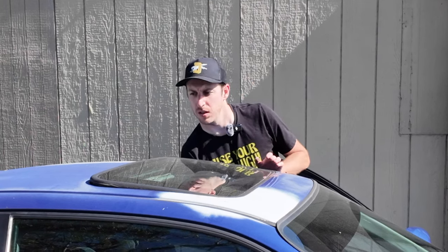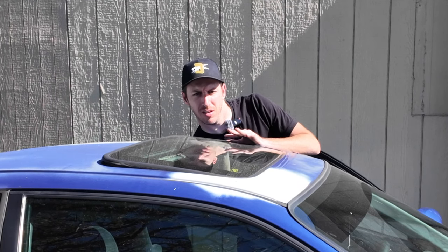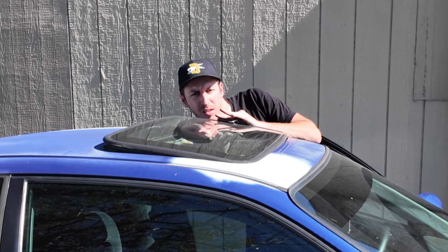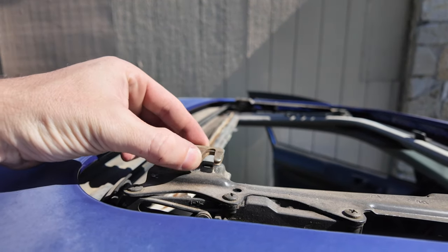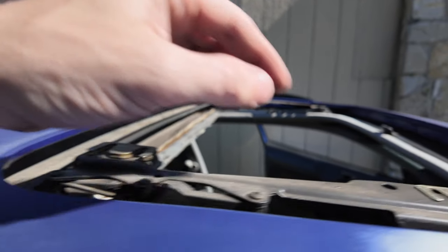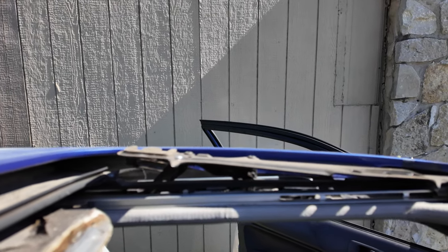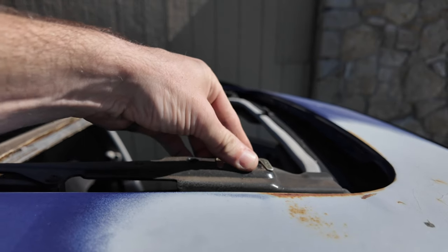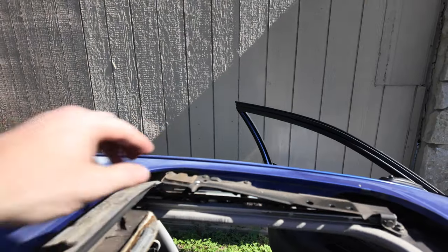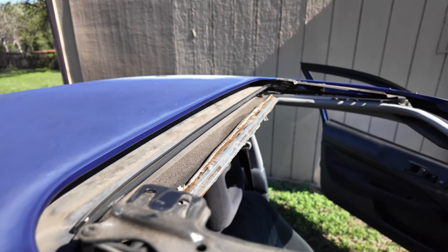Got all the bolts out and I've cracked the sunroof a little bit to make it a little easier — don't have to fight the weather strip as much. You should be able to just pop this out, just like that. As you can tell, mine has two spacers on the back here, one here, and one on the back on that side, none on the front — just remember where those are.